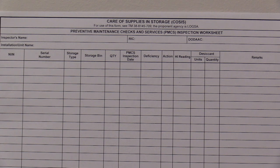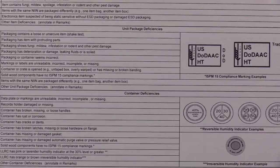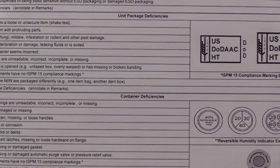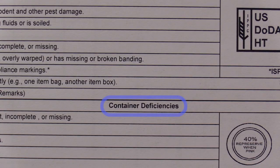DA Form 7790 can be used for all COSIS inspections to create a record not only of the inspection, but also of any subsequent actions. Inspection data is entered on page 1 of the inspection sheet. Page 2 contains a list of possible discrepancies. Notice there is a specific section of discrepancy codes dedicated to container deficiencies.